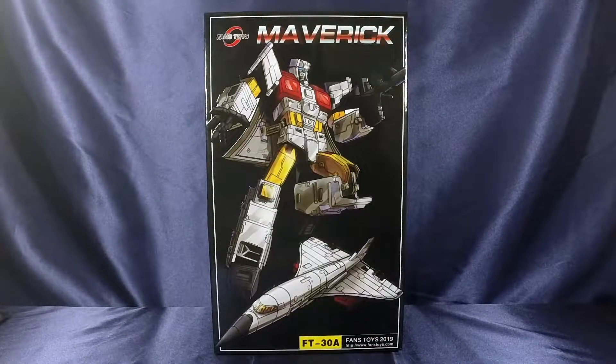What's going on everybody? SLB coming at you with another video review. This time we're taking a look at Fans Toys FT-30A Maverick, or as some people may know him, Silverbolt.